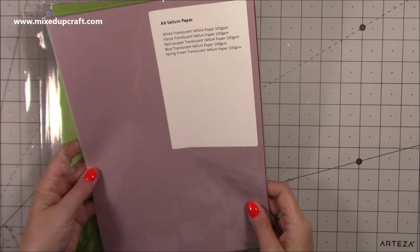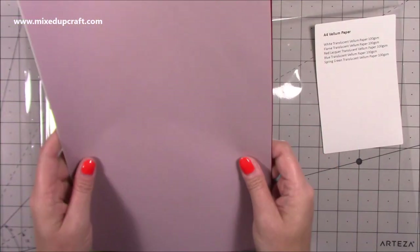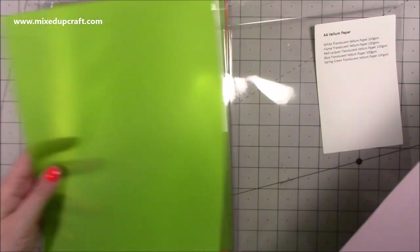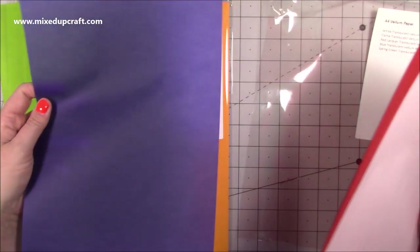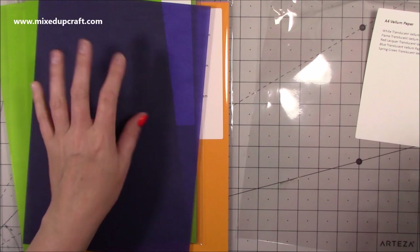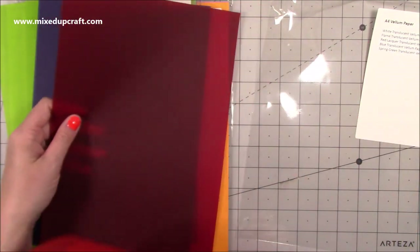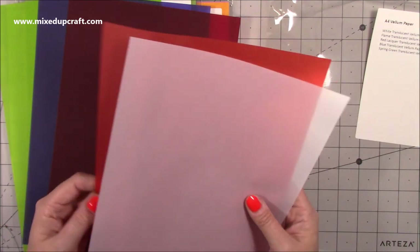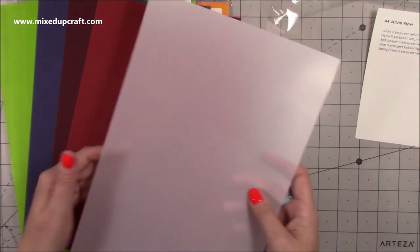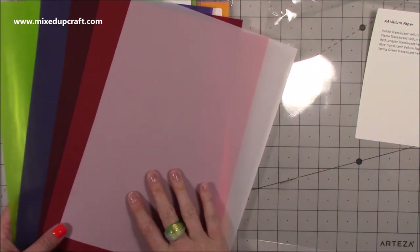This is the vellum paper — you can see it a bit better here. There's a really nice green, a royal blue translucent, red lacquer translucent vellum, flame, white, and spring green — a really nice selection of vellums to use.